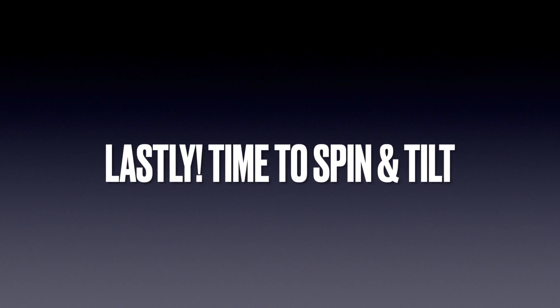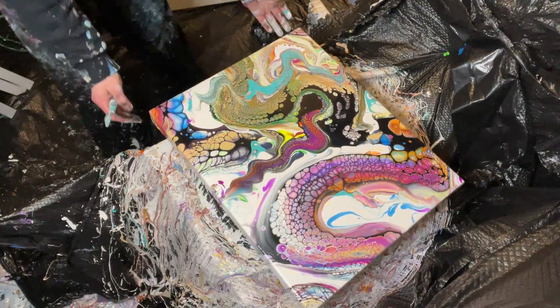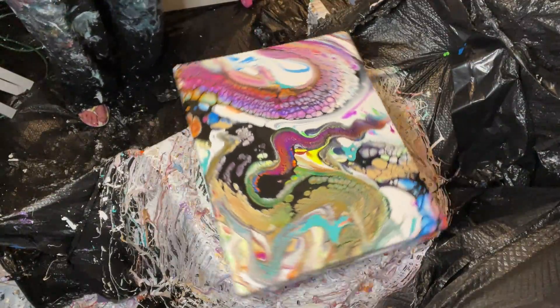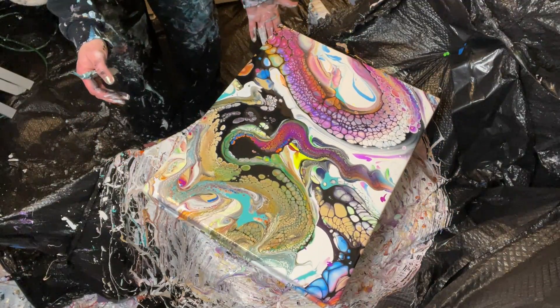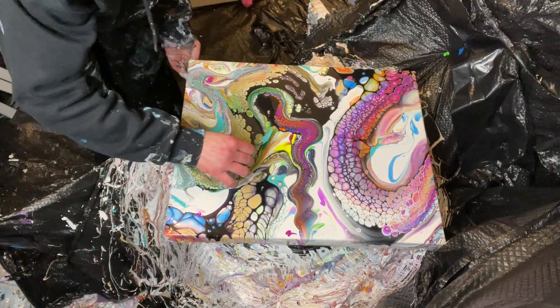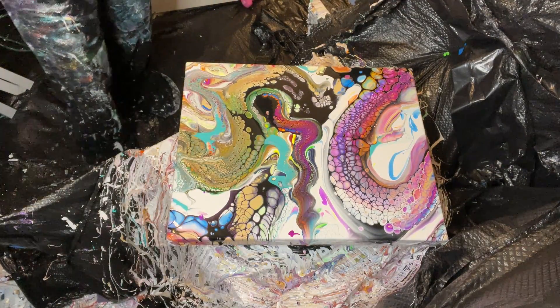Lastly, it's time to spin and tilt the paint off the canvas. With this piece I added a ton of modifications and even added a few more designs to fix that blob I did with the strainer. The spinning and tilting is usually really, really slow, but like all the other clips I speed it up, otherwise you'd be here for a few hours with me.